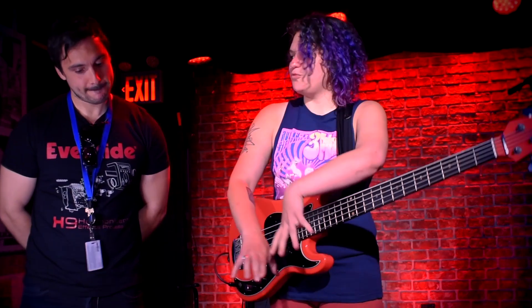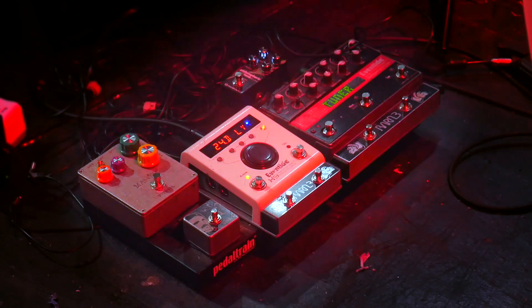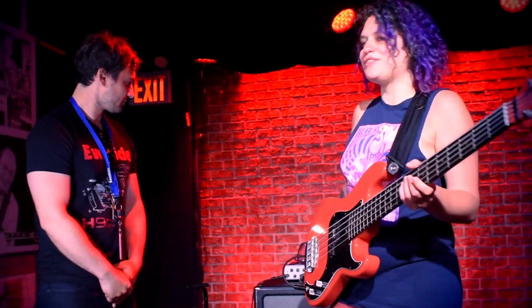Between just those two pedals alone I can get so many sounds. So again, keeping the footprint small but having access to so many different flavors — that's my jam. And then it all goes through this beautiful Aguilar rig that we've got here, and my shades that I wear sometimes in the show.